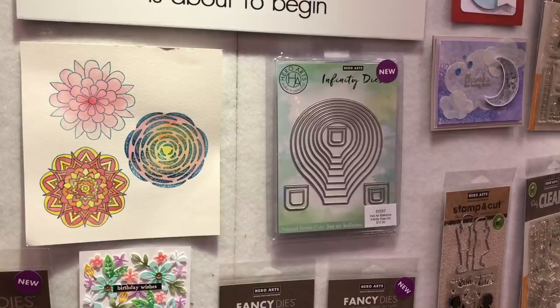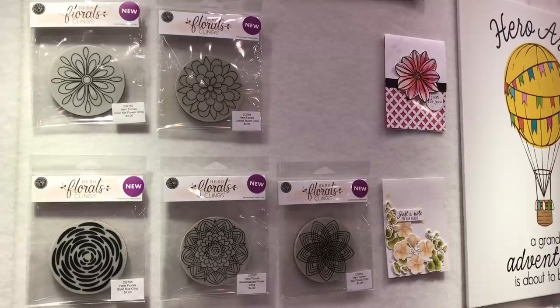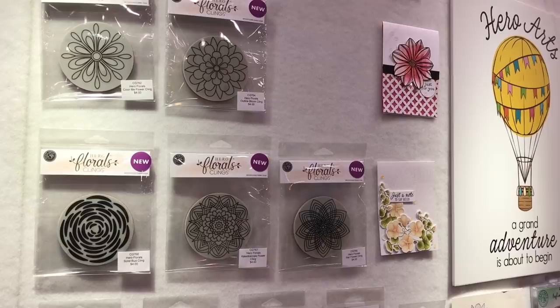Over here we have a new line of Hero Clings, which are six — one of them is being used over our make and take. Kling: big bold flower stamps. We love red rubber. That's how Hero Arts was started 45 years ago, and so we like to still embrace the red rubber a little bit, even though we love clear stamps as well.